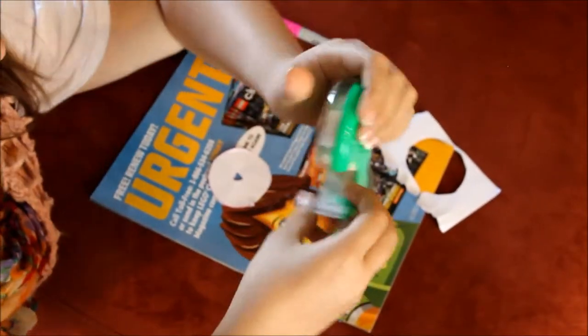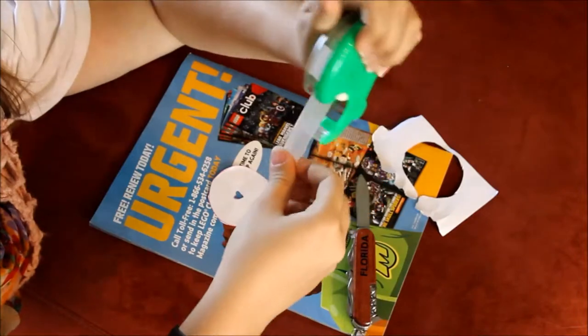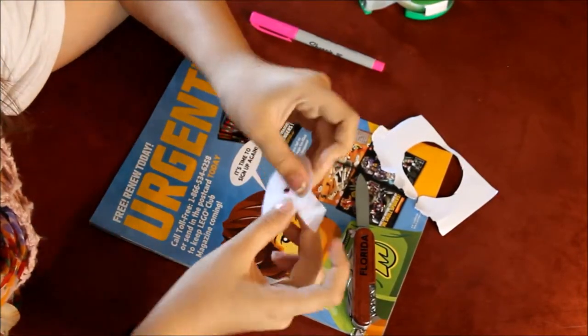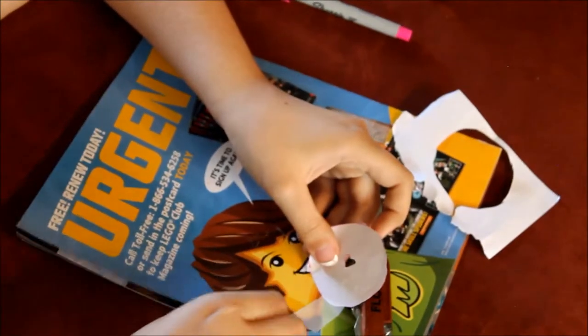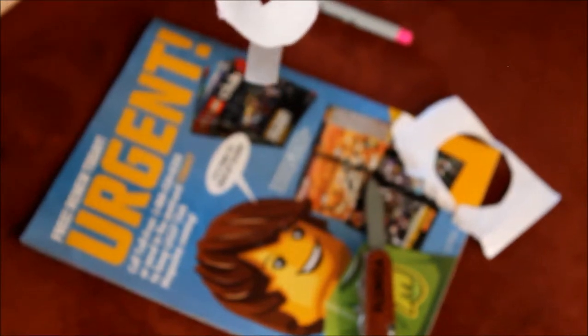Now we're going to go ahead and take two pieces of tape — as much length as you need for your lens. Put one on the bottom and one on the top. Then we're going to tape it to our lens.